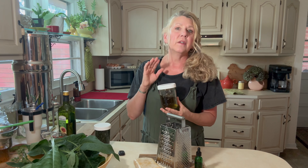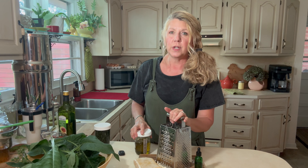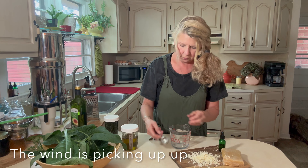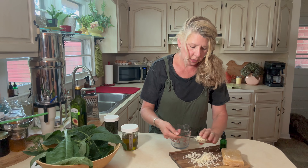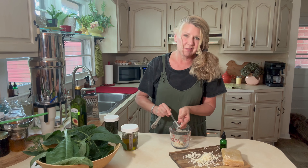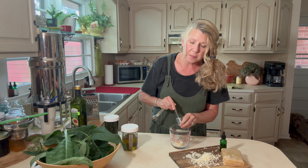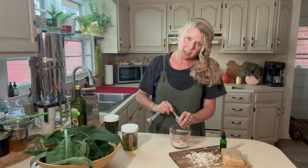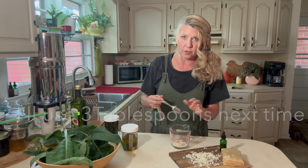We're going to use one cup of the comfrey-infused oil and one to two tablespoons of beeswax. I'm going to start with about one and a half tablespoons because I want to make sure it's a firm salve. You can buy beeswax in pellets too. If you decide it's too firm, just use less beeswax next time.